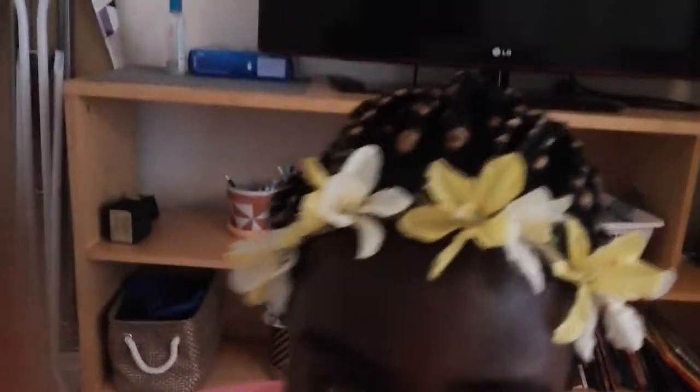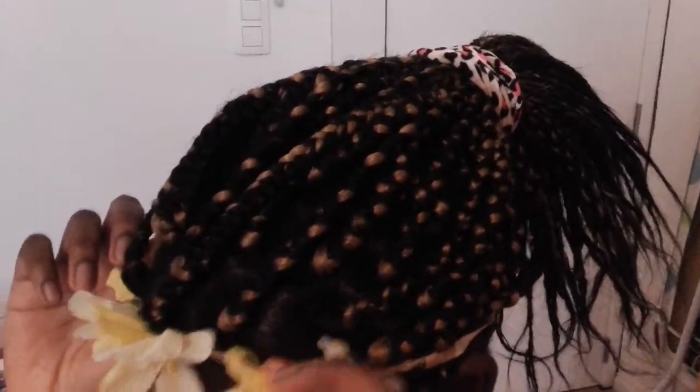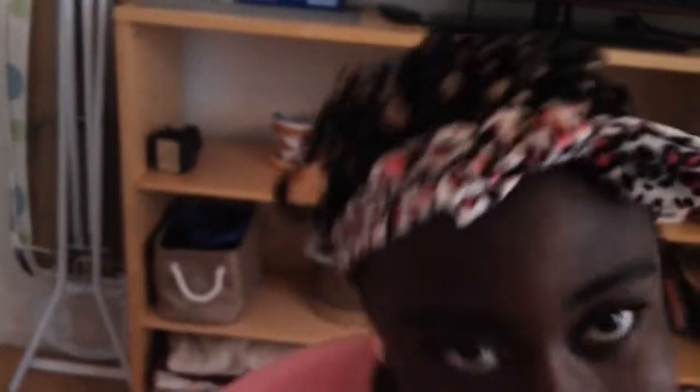Now we are going to change the rainbow ribbon in the front and put another ribbon instead. We just put another rainbow ribbon in the front of my daughter's hair. So I think we have now done five styles of packing children's hair.